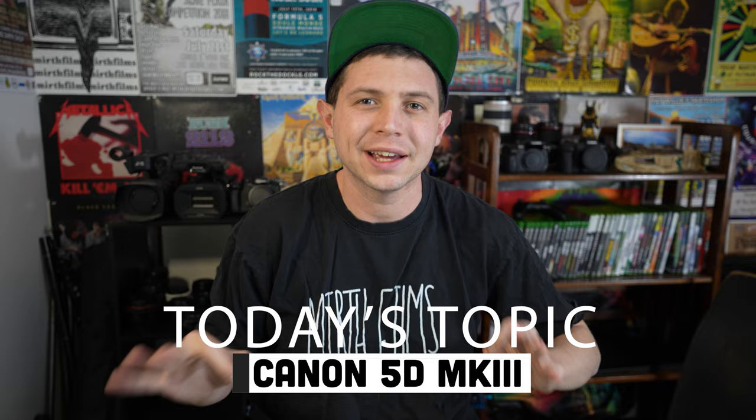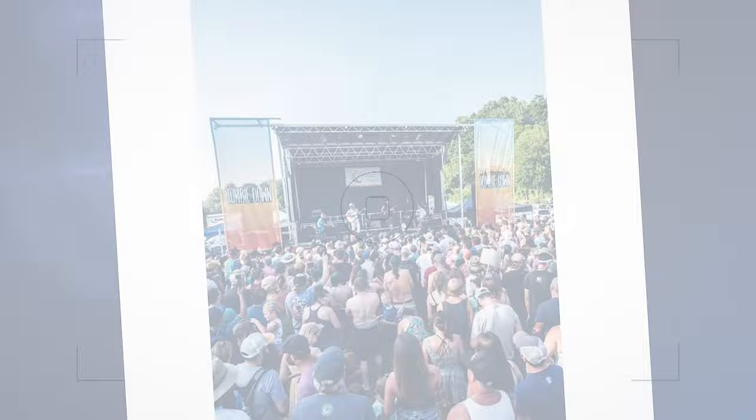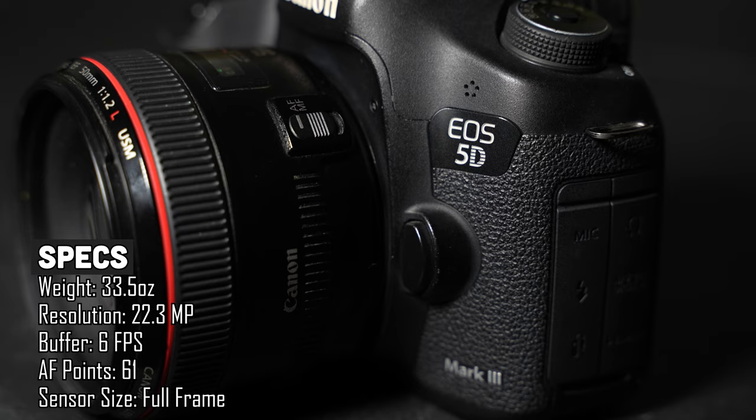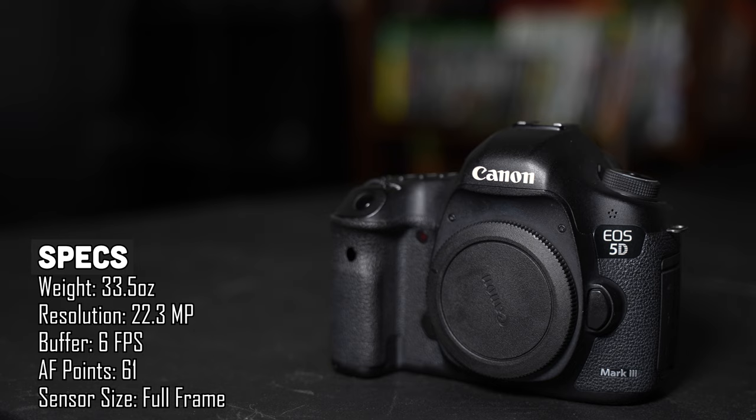How's it going everyone, I'm Frank Cavone of Mirth Films and today we're going to take a trip back in time and check out the Canon 5D Mark III. The Canon 5D Mark III was released back in 2012 and is a full frame camera with 22.3 megapixels. It has a Digic 5 Plus processor and comes in roughly 33.5 ounces.